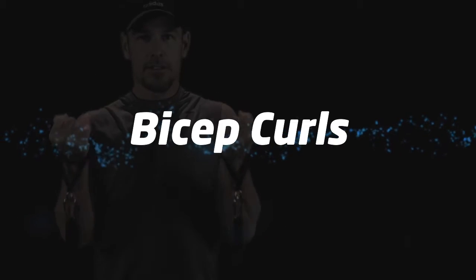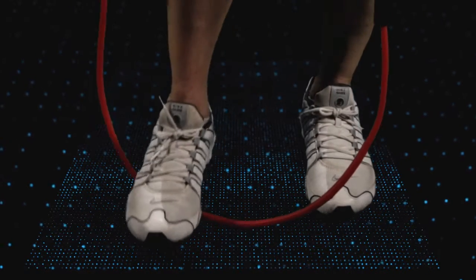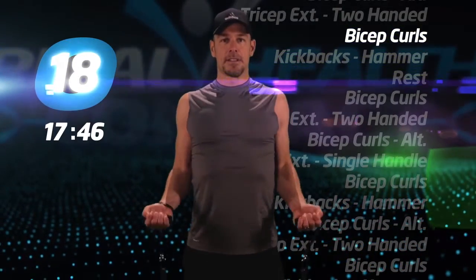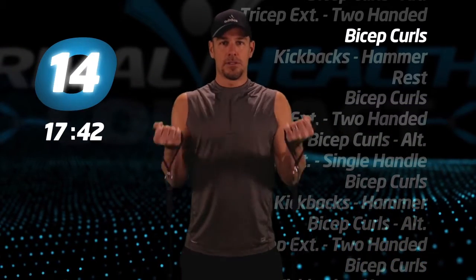Bicep curls. Start with your hands at your hips, curl upward all the way to your shoulders and back down to the beginning position. Make sure you're fully engaging your bicep.